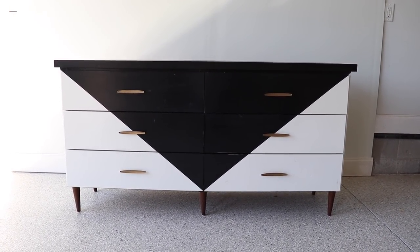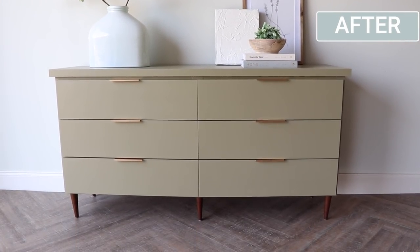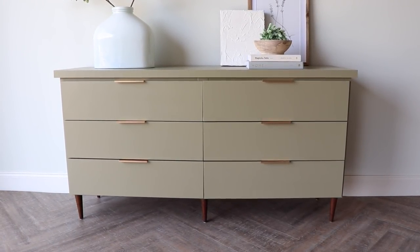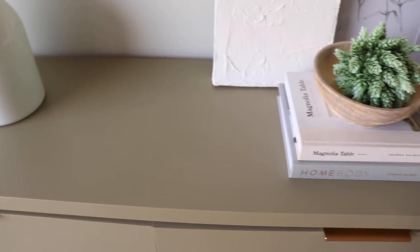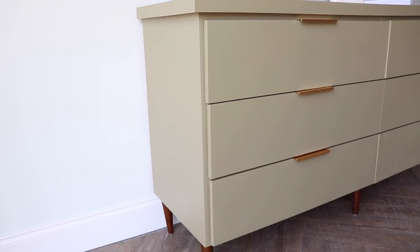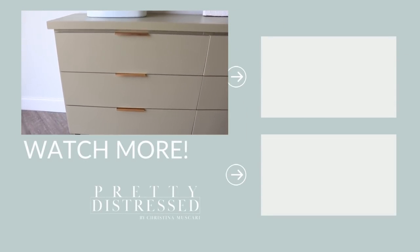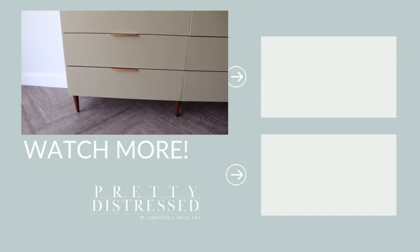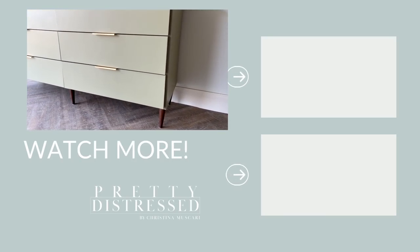Here's what we started with, and here it is now. I really love this update — I love how the color goes with the natural wood legs and the new hardware is a nice touch. The best part is this took one day — quick, easy, and beginner friendly. Let me know in the comments if you're brave enough to try Beyond Paint. Thanks for joining me for today's furniture makeover — I'll be back next week with another project. See you next time!